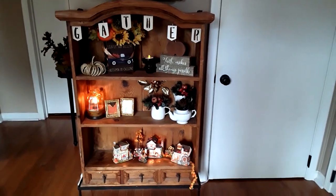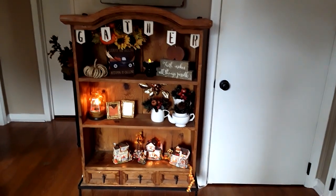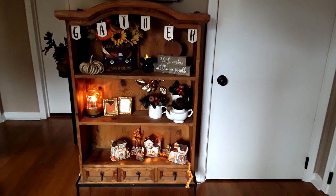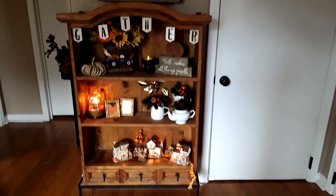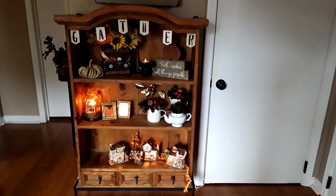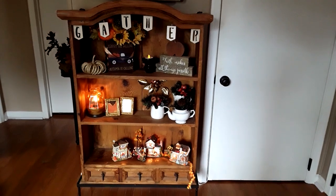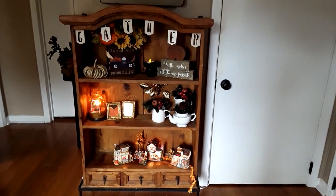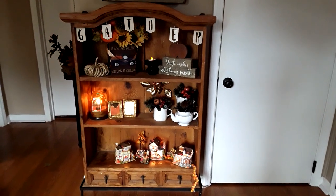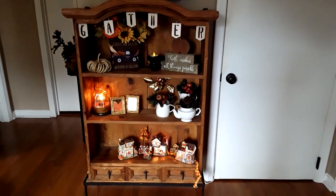Hi everyone, Joanne here with The Work in Progress. I wanted to quickly pop on today and give you a little look at my hutch that I decorated for the fall into Thanksgiving. Hopefully better late than never, and I do hope everyone had a wonderful Thanksgiving and if you ventured out on Black Friday, I hope you got some amazing deals. I'm going to show you how I decorated this hutch using items I've already thrifted previously and some that I've gotten recently.